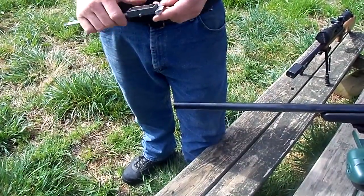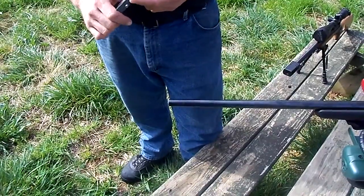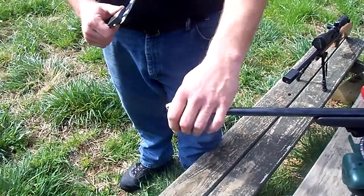Hey folks, Tony Conn with Controll Solutions here again. We're going to show you exactly how to measure a smooth bore rifle for our custom clamp-on muzzle brakes.